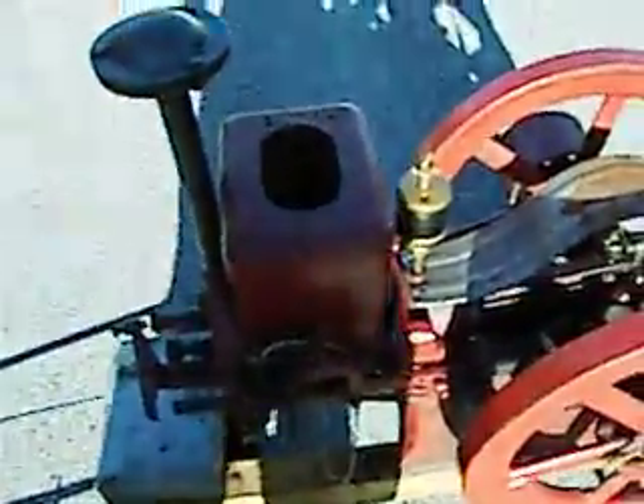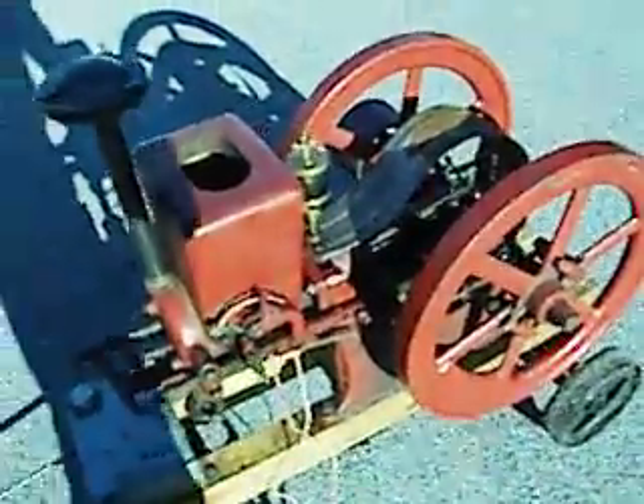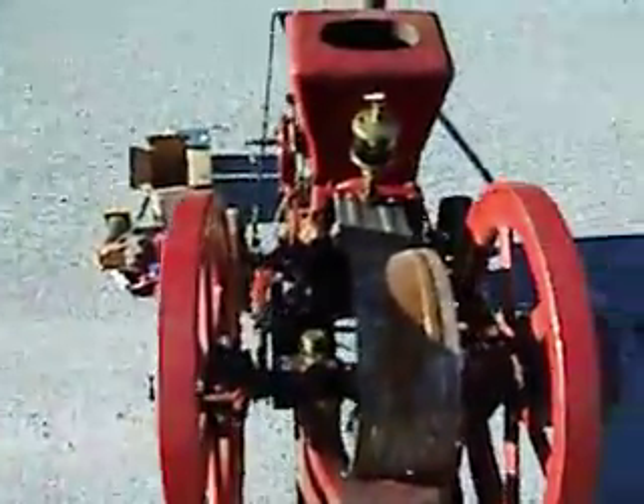Like most all of the hit and miss engines, it's a four-stroke. Most of them are — there are some that are two-stroke, but this is a four-stroke. Basically, these were designed to run stationary pieces of equipment on the farm that we now use electric motors for — things like feed grinders and corn shellers and all that good stuff.